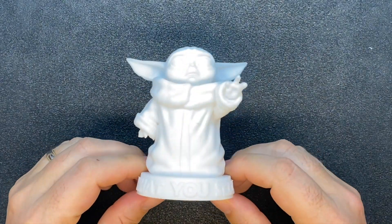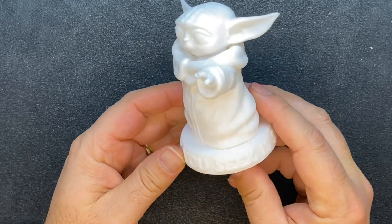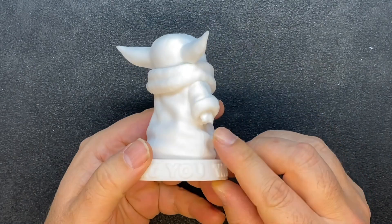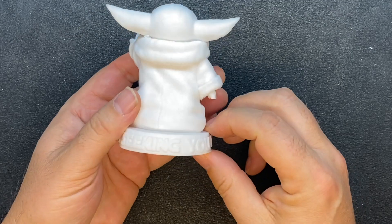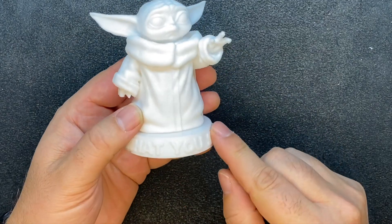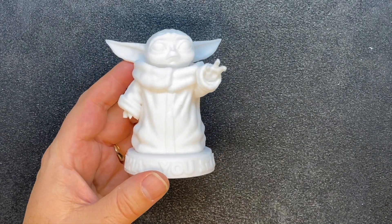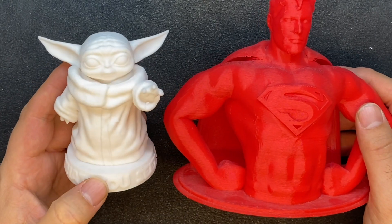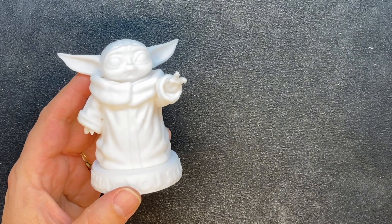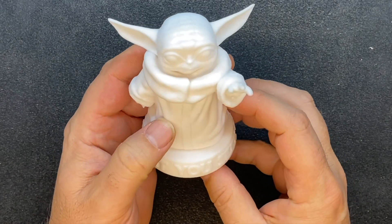One more piece I almost forgot: Baby Yoda — or Grogu if you watch The Mandalorian. I printed this recently and it came out pretty fantastic, though I did break his fingers off getting the support material out. The base says 'what you seek is seeking you,' embossed on it. Compared to Superman he's a bit smaller, but this was the default size from Thingiverse. If you're a Star Wars fan, this is a really cool conversation piece.